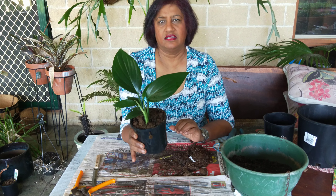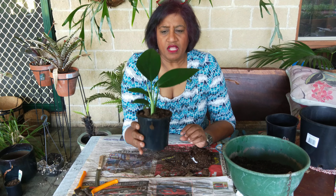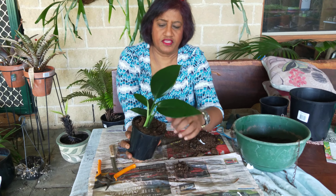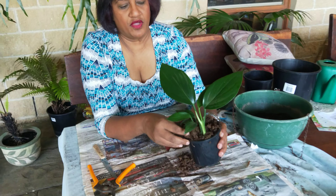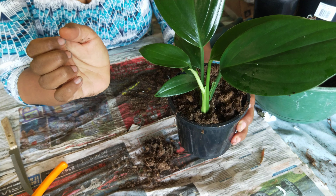Hi there guys, this is Sue here. I know I haven't been here for a while but due to other commitments things just, you know, time passes by and you realise you haven't done a video. But here I am today, just a very quick one actually, just to explain to all you plant buyers, either from me or somebody else out there, it's one of the things that you need to look out for when you take your plants home.